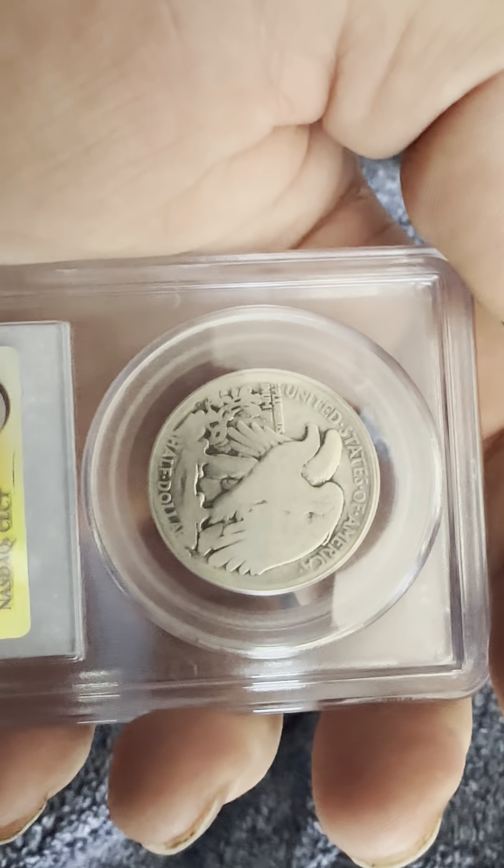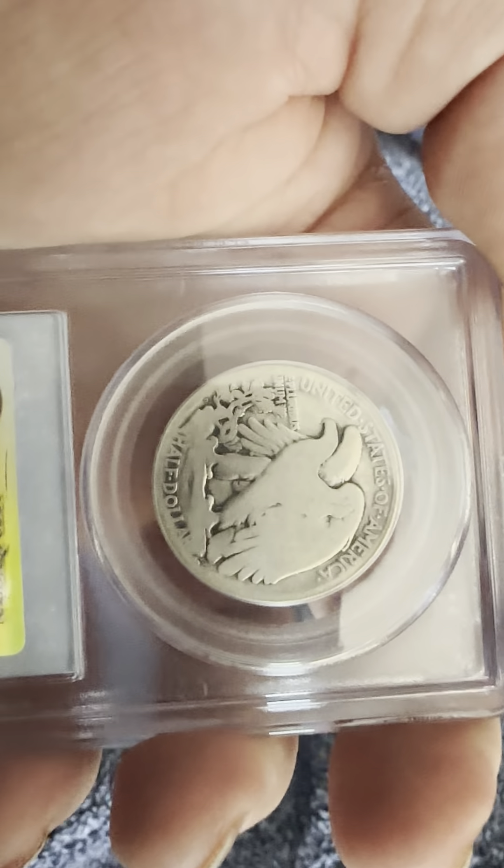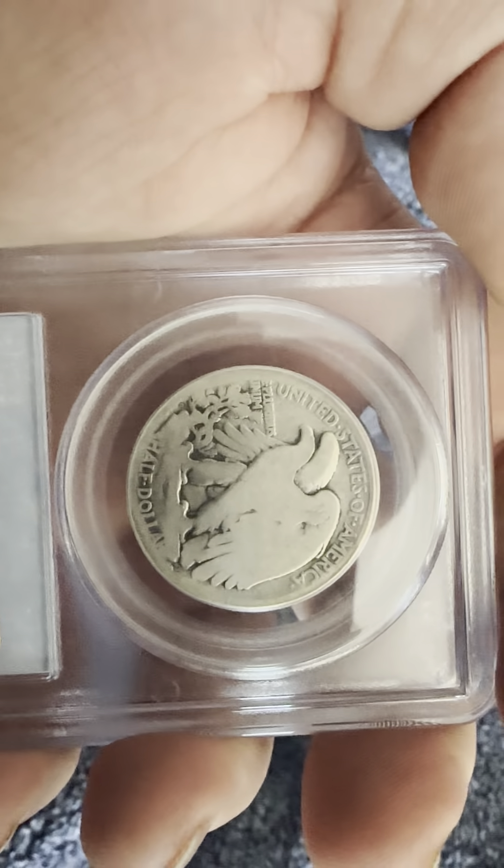On the back, E Pluribus Unum, Half Dollar. The eagle is perched on a rock and you can see the wheat — that's the reverse.